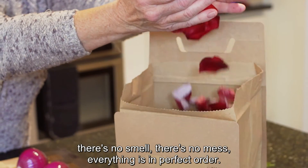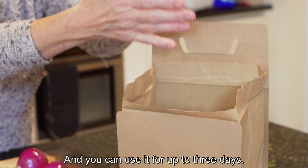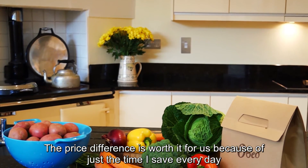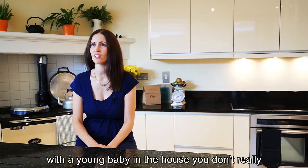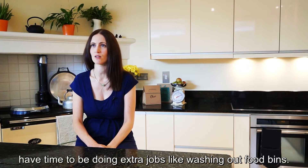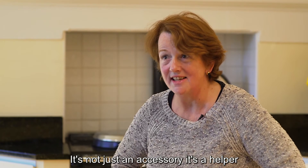There's no smell, there's no mess, everything is in perfect order and you can use it for up to three days. The price difference is worth it because of just the time I save every day, and with a young baby in the house you don't really have time to be doing extra jobs like washing out food bins. It's not just an accessory — it's a helper.